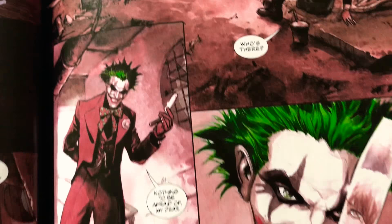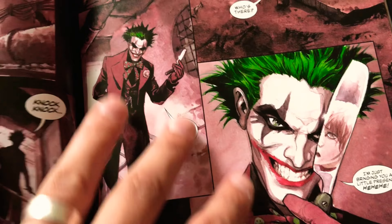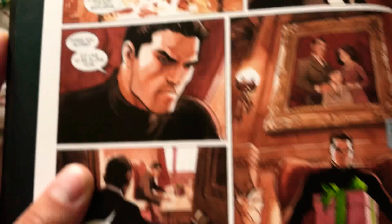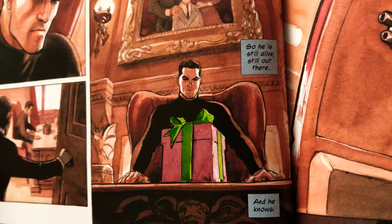I do like the style with him - it's very English. Throughout the style it's very English style to it, so it's kind of cool to see what it would be like if an English style comic book was done for Batman. Then you get the mansion there, Wayne Manor. A package arrives - we know who brought that kind of package, there's only one person that wraps packages like that. And he says 'So he is still alive, still out there.'